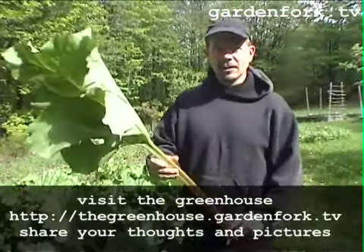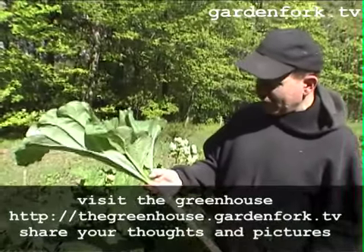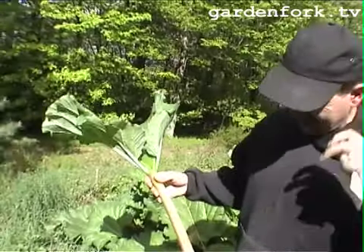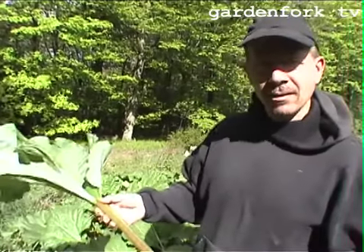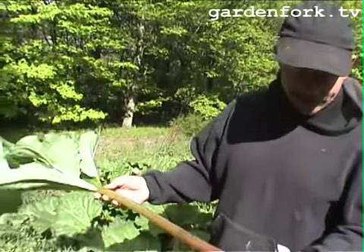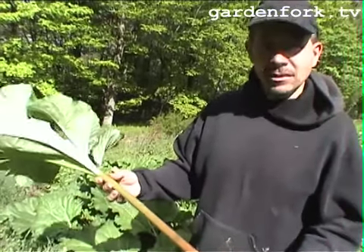Rhubarb is part of the buckwheat family. It's an herbal remedy. It's used as what's called a purgative, which I think means it cleans your intestinal system out. We eat it now. We usually don't use it as a medicinal thing, but you never know with the shortage.